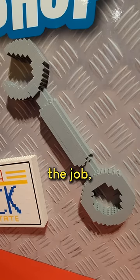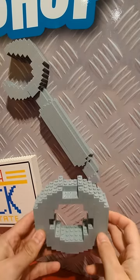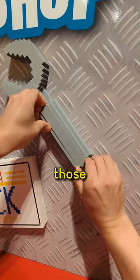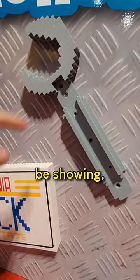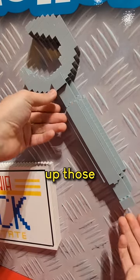It takes the right tool for the job, but sometimes the right tool gets broken. There are hidden panels on the big models, and usually those hidden panels hide some screws. And because we don't want the screws to be showing, we make panels that will cover up those screws.